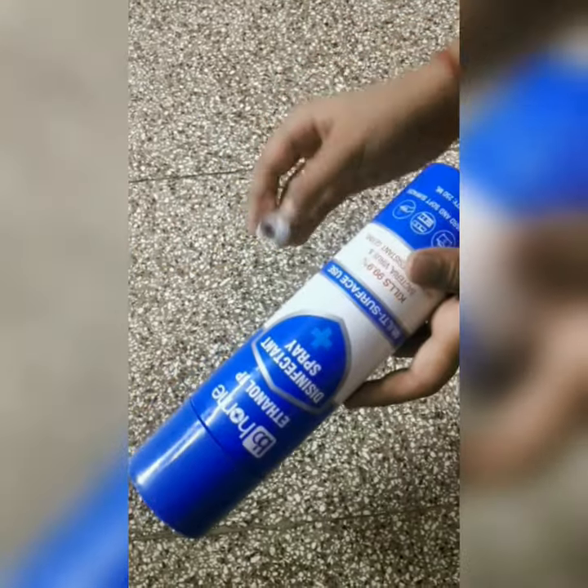Hi friends, I'm Sanjeet. Let me tell you a tip about this spray bottle.